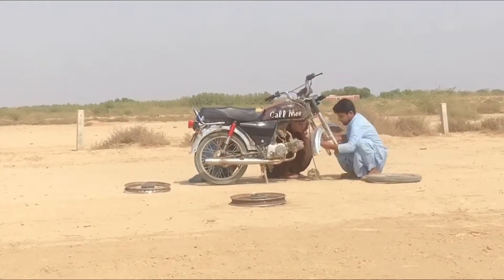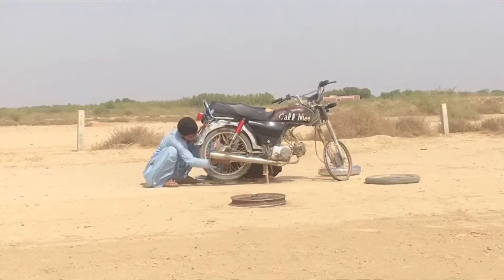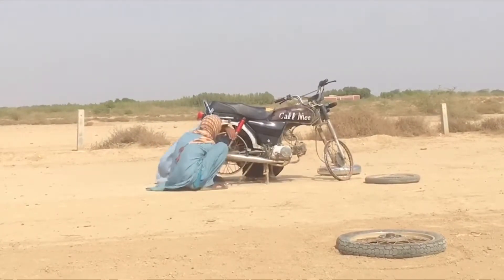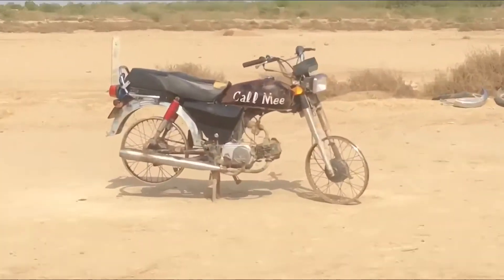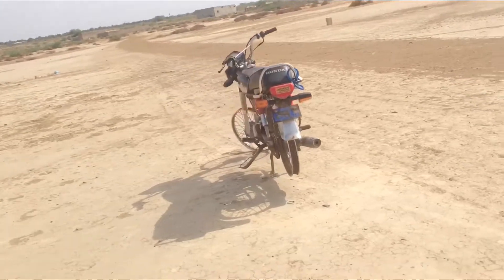This is the wheel that we are going to fit in the bike. We are going to fit it on the side of the wheel.